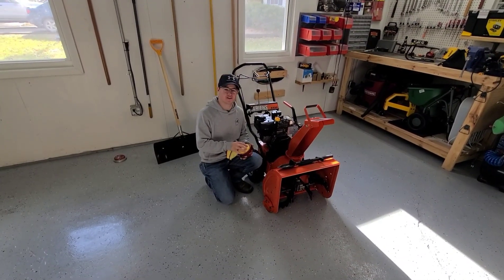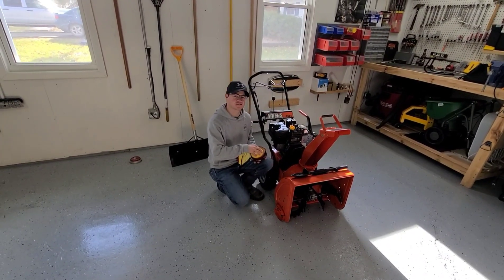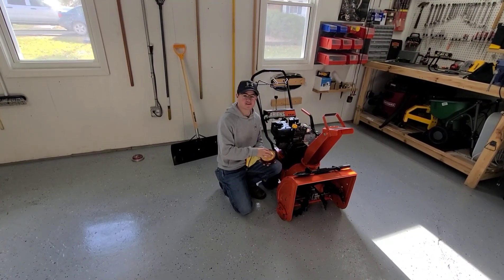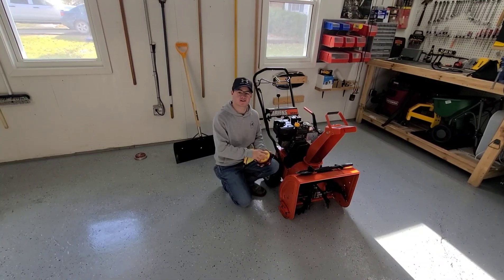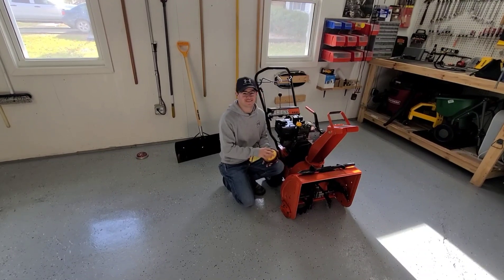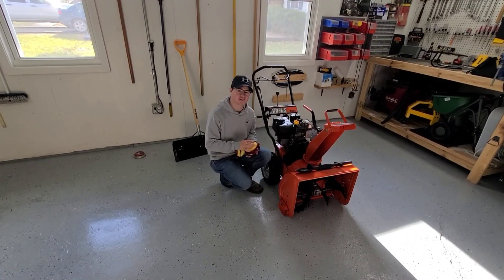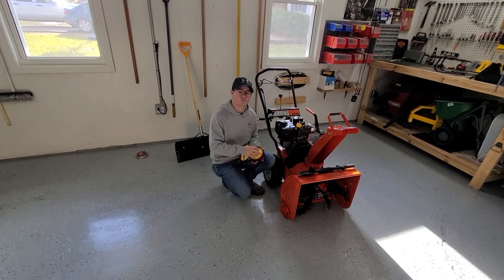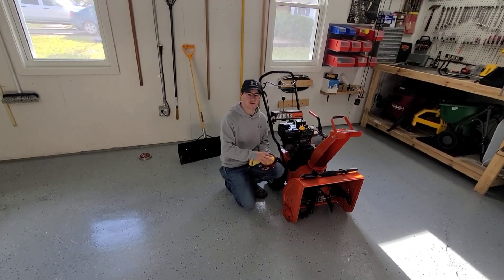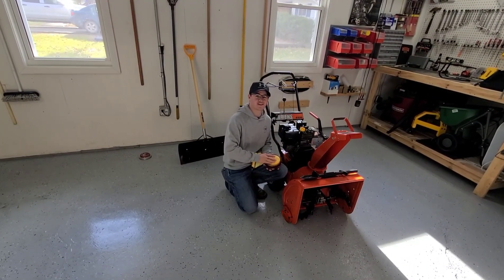Also, forgot to mention that my girlfriend Allison has started her own YouTube channel called Allison's Creations and Designs. She has Cricut projects that she does — she has a business through that and a Facebook page. I'll link that in the description below. We have a contest — whoever can get to 1,000 subscribers first, one of their subscribers will get some free merchandise as a giveaway. So go ahead, like our videos and subscribe — thank you guys for watching.